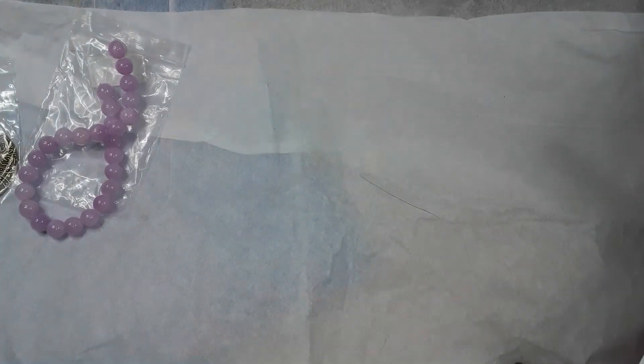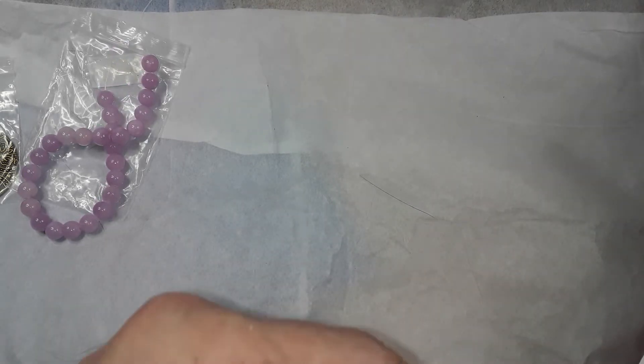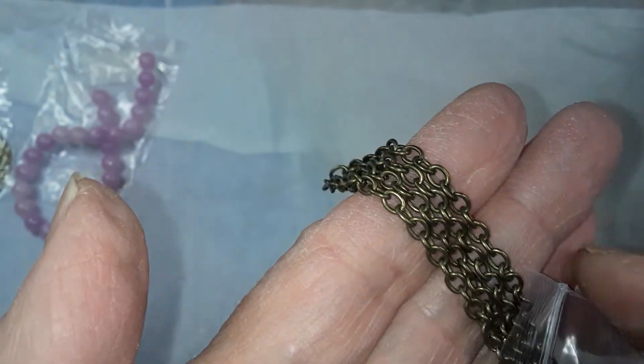Number four is one meter of five by three steel oval jewelry chain, lead free and nickel free. Everything is in antique bronze, obviously.